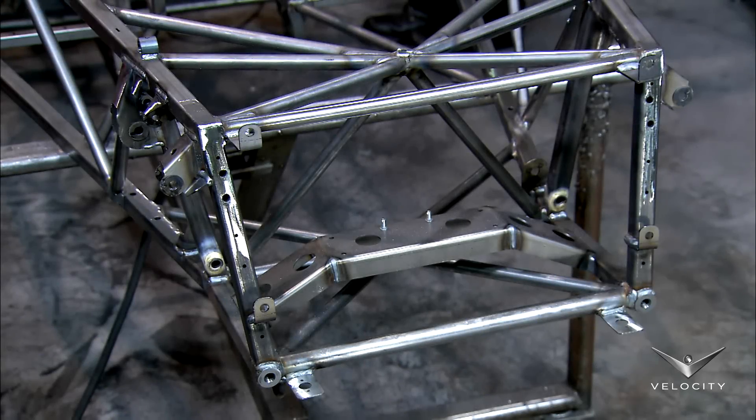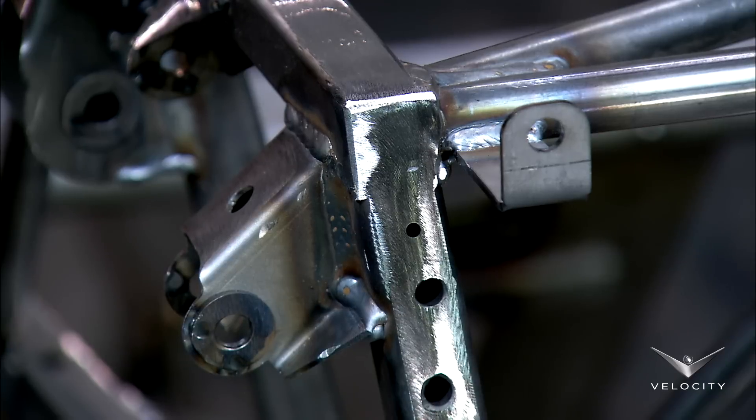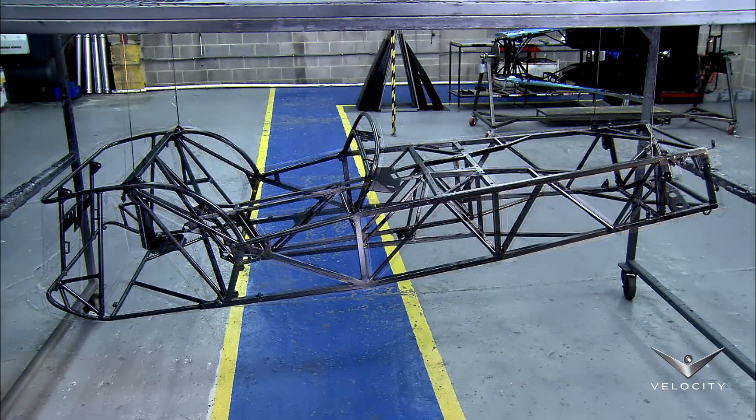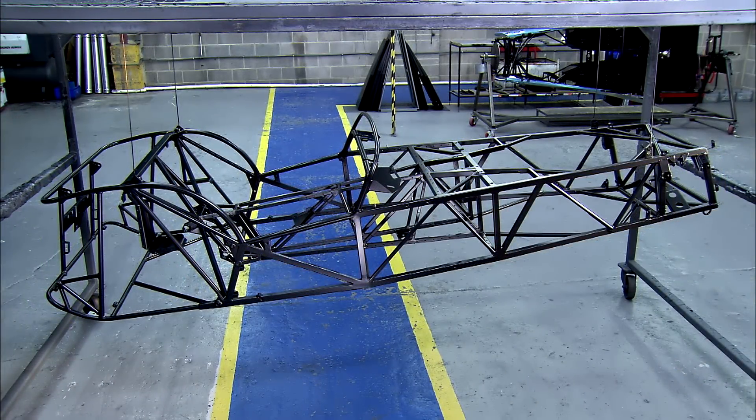The assembled space frame chassis is made of machine tubing with holes for bolts and sockets for the front suspension arms. It goes through a multi-stage electrostatic painting process.